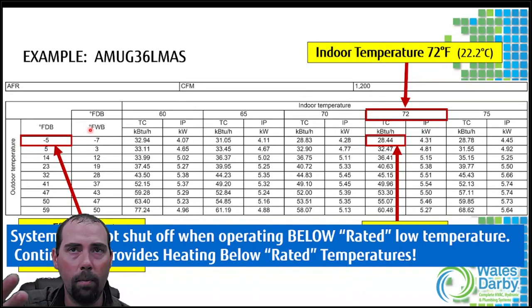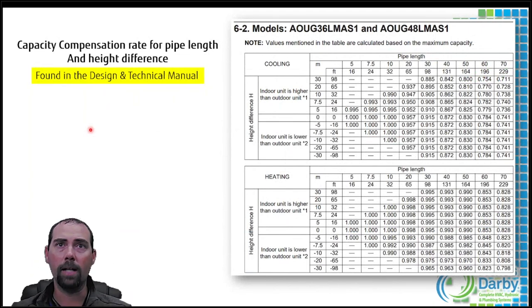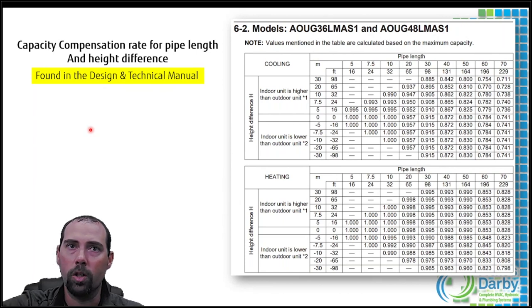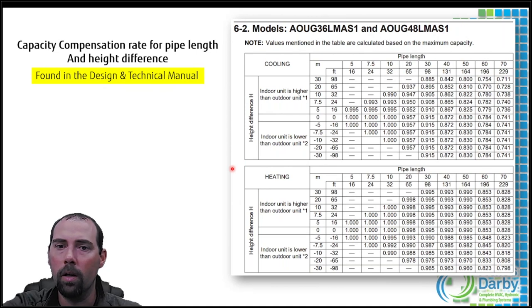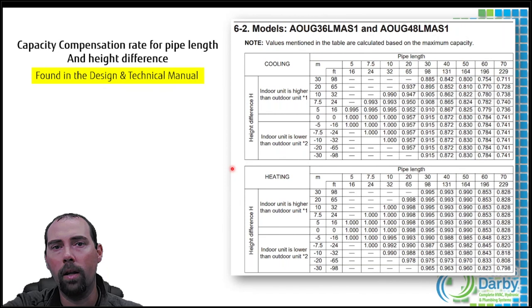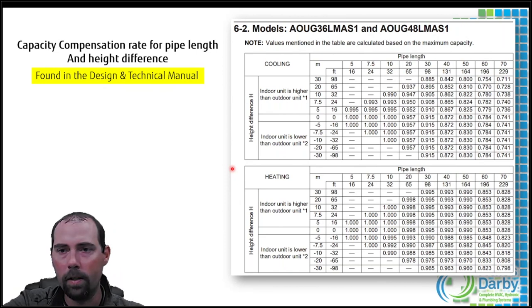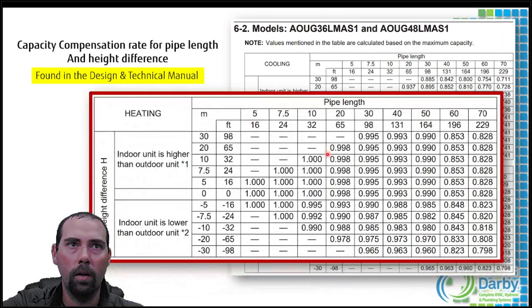When talking about rated capacities there are a lot of variables. The ratings on that chart are at 24 feet 7 inches of line set and zero elevation - condenser and air handler at the same level. That's basically on a table. In most real installations that won't be the case. If you have any variable - longer line set or elevation difference - you need to apply a multiplier from the design and technical manual.